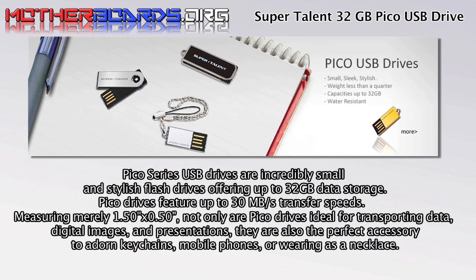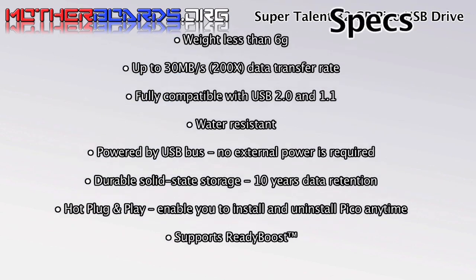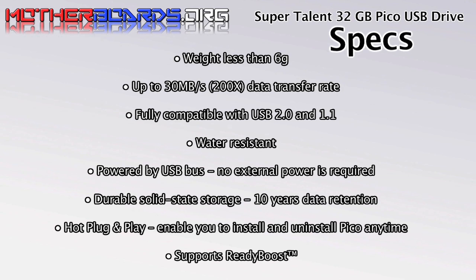Pico series USB drives are incredibly small and stylish flash drives, offering up to 32GB of data storage. Pico drives feature 30MB per second transfer speeds as well. Not only is the drive water resistant, it offers solid state durability, and its small size makes it the ultimate in portable information.